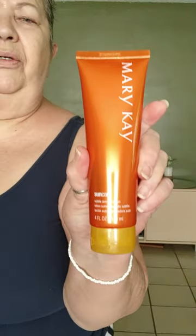So I got this self tanner here, it is from Mary Kay. It's a self tanner that I'm going to try out.